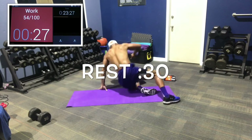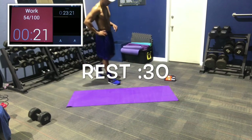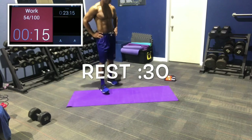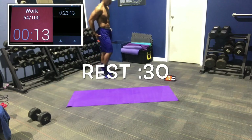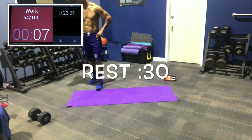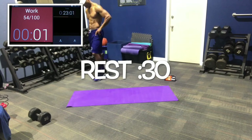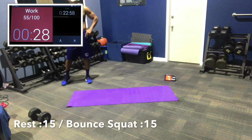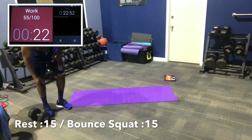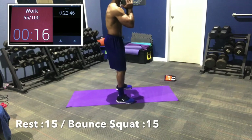Almost done — 3 minutes and we're done. We're going to do a bouncing squat, some running man or alternating lunge jumps, some butt kickers, and some squat jumps to end it off. Let's bring it home. Rest 15 seconds, then bouncing squat 15 seconds. That's the first thing up. In 10 seconds — grab your weight, same weight, should be light for squats. In 5, 3, 2, 1.